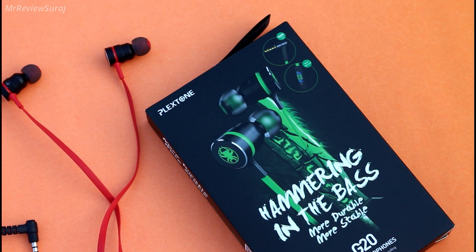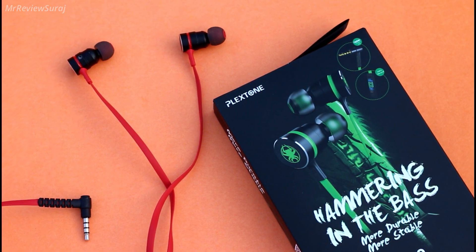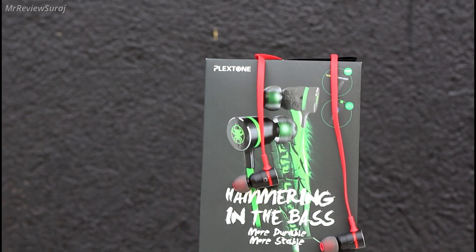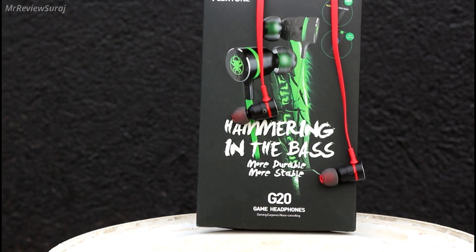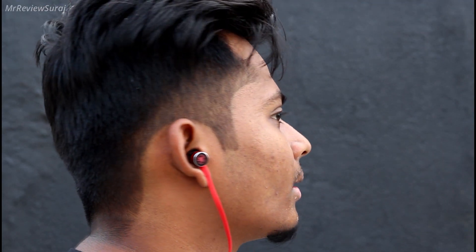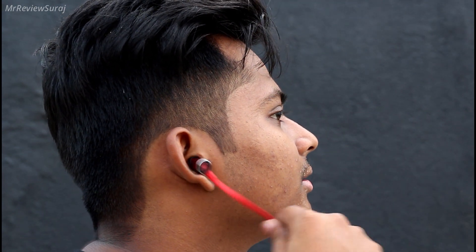Now the most important part — the sound signature. Gaming earphones have a slightly different sound signature compared to regular earphones or headphones we usually use for media consumption, and so the G20 has a different sound signature too. Sound loudness, treble and bass are all equally balanced, not overpowering. If you use it only for media consumption you may be somewhat disappointed, but as this is a gaming earphone it shines in accuracy.